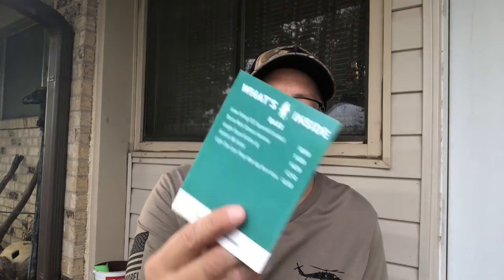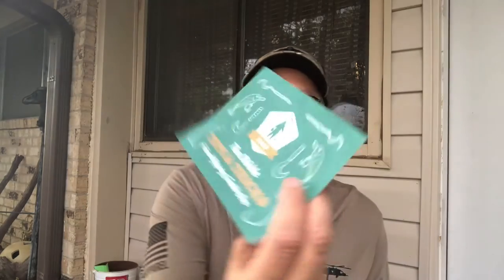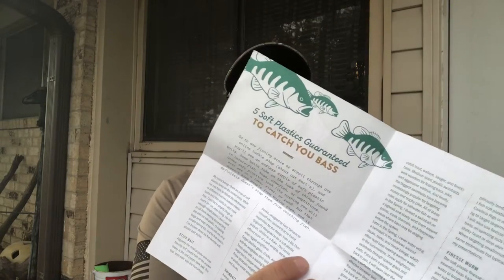The other cool thing is what's inside the packaging — it tells you where to follow on Instagram, Facebook, Twitter, YouTube. And of course it's always got the tips and tricks card — five soft plastics guaranteed to catch bass.